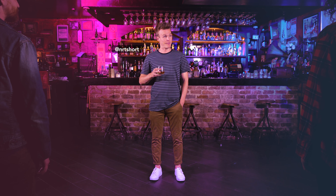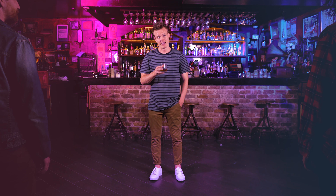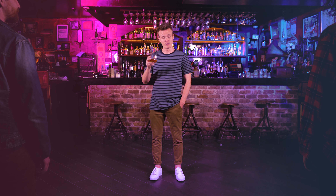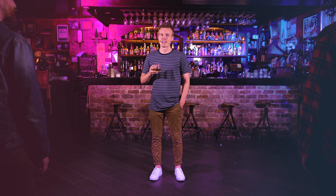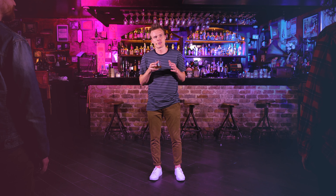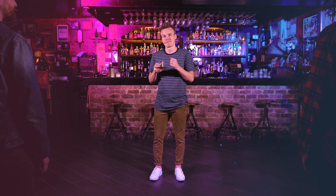Hey guys, welcome to today's masterclass. My name is Nathan Short, if you've never danced with me before, and today we're coming at you from a cool bar here in Sydney, Australia. Today's masterclass is designed for the gentleman. It's also designed to be done with a drink in hand, so none of the moves are too big that you would spill it. It starts slow, works its way up faster, and it's also quite small, so you can actually do it in a bar or a club. You ready? Let's do it.